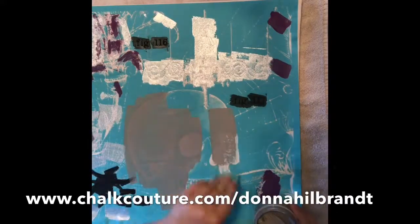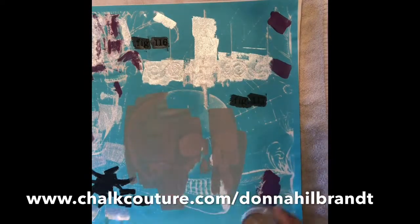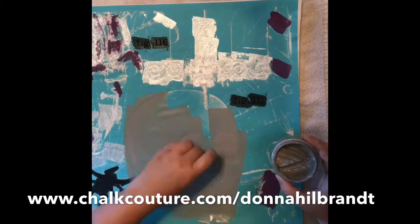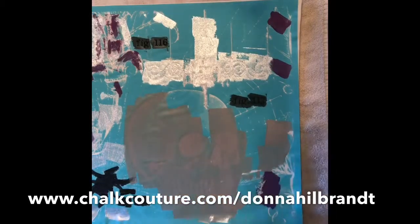Second, use small amounts of ink and apply it in one direction using light pressure as much as possible. This lessens the chance of ink bleeding underneath the transfer.